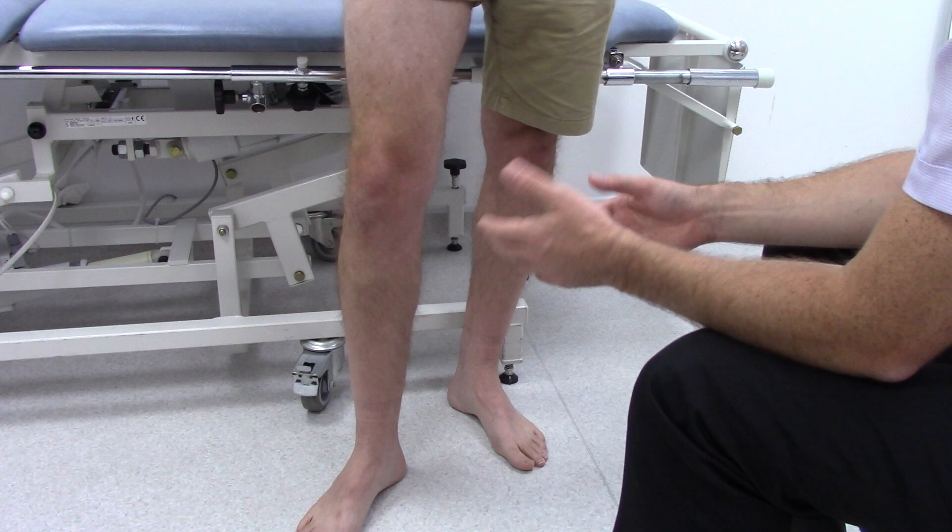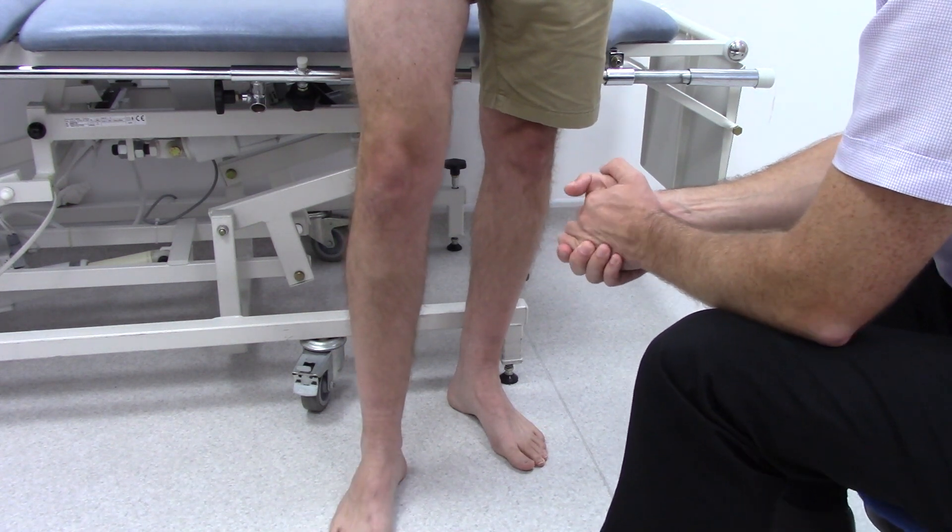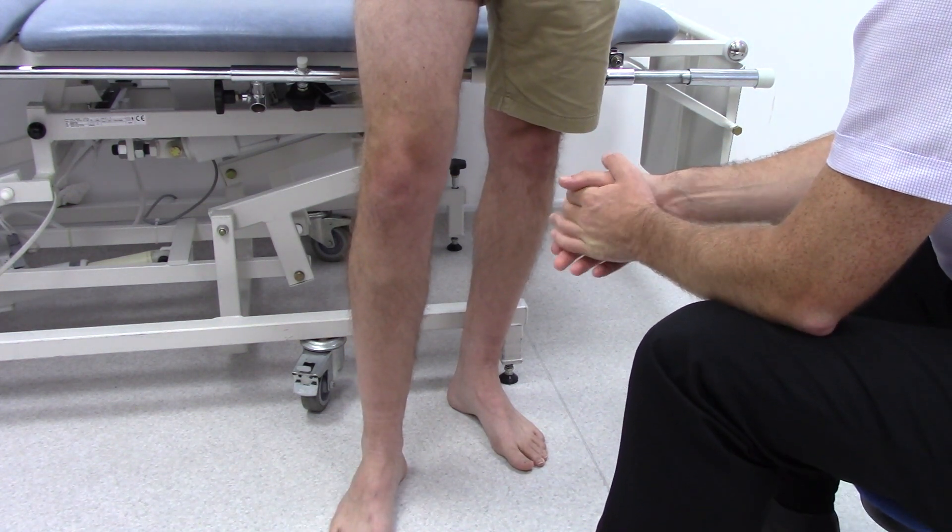This can give you a guide as to where any varicose veins might be, or where there may be any superficial venous reflux.